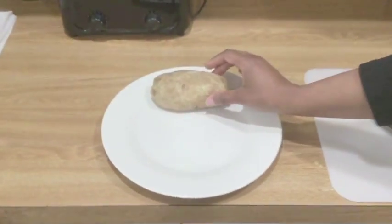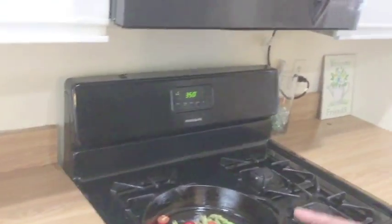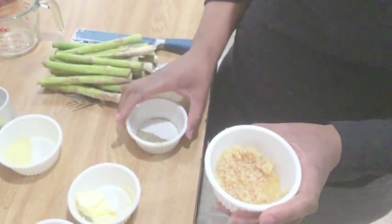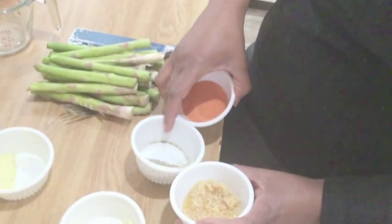Our salmon is cooking, the potato is done, and we have our vegetables going. Let's take out the potato and place it on the plate. Now we're going back to our vegetables to add our seasonings — we're grabbing minced garlic, pepper, and a little of my secret ingredient.